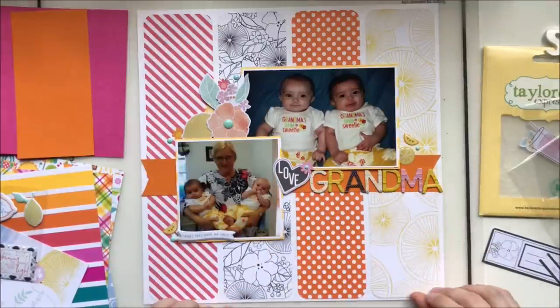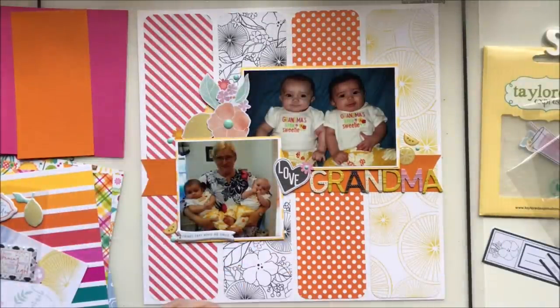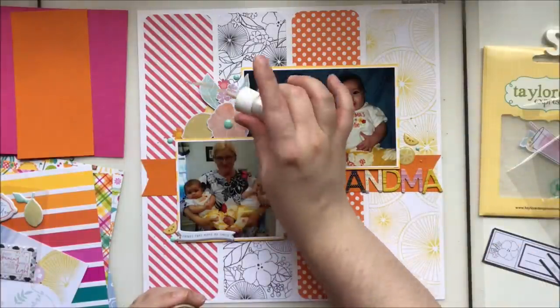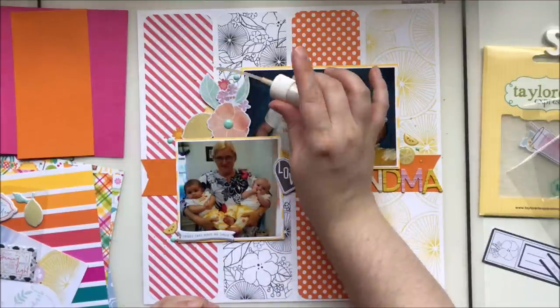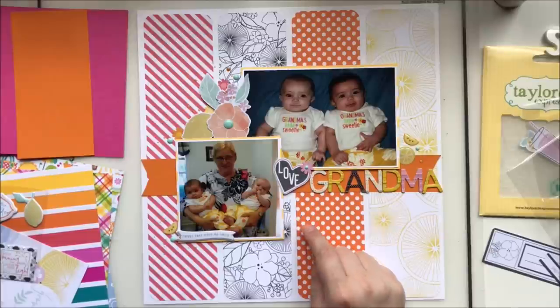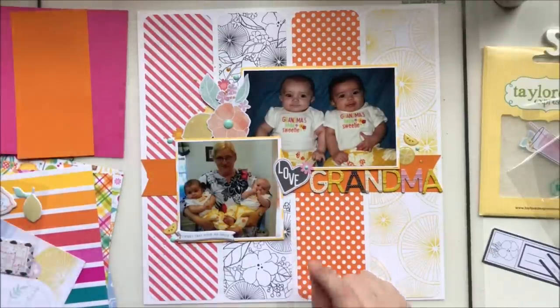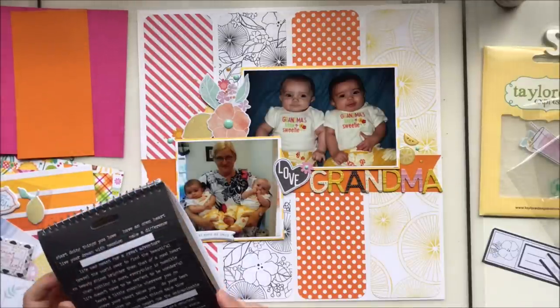I also want to mention I have a scrapbooking group called Scrapbook All the Pictures where I post fairly frequently and ask others to share their projects too. I'll have some monthly challenges — the current one for July is to use stars on a layout. I'd love to see your take on that challenge, so please come share in the group — you could win a little prize!